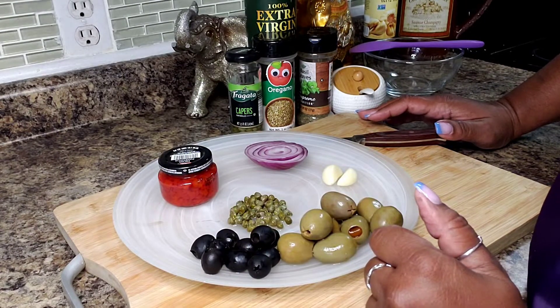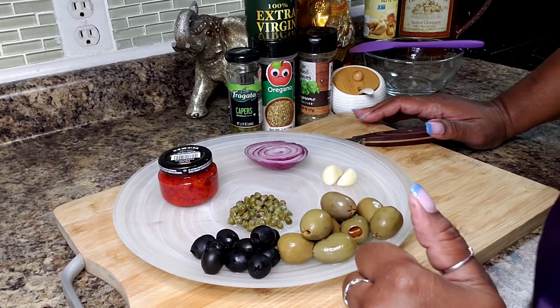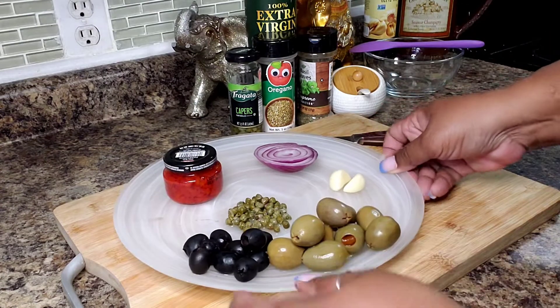I am going to be a part of a collaboration coming up here, and that's what I will be making. So let me show you what the ingredients are.